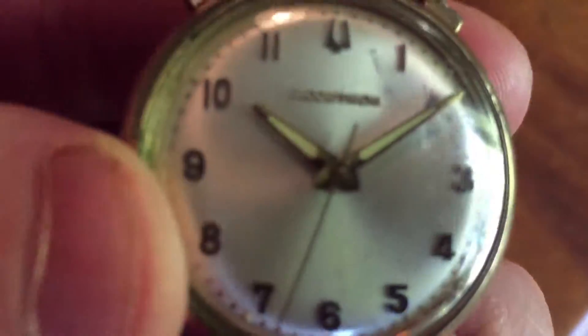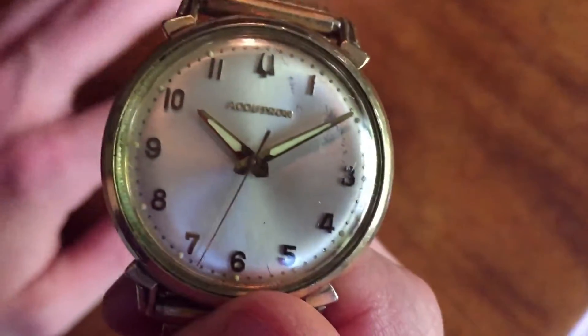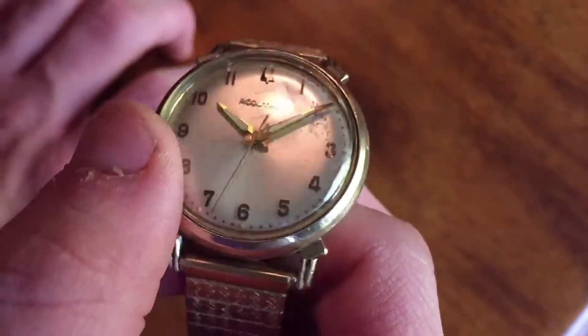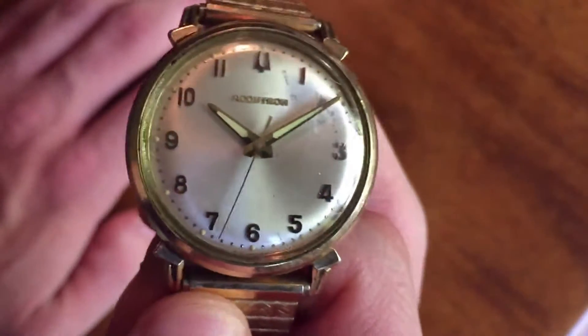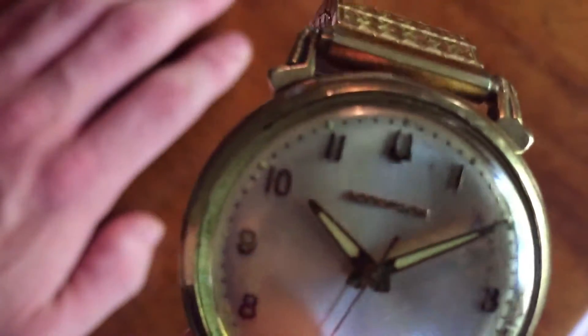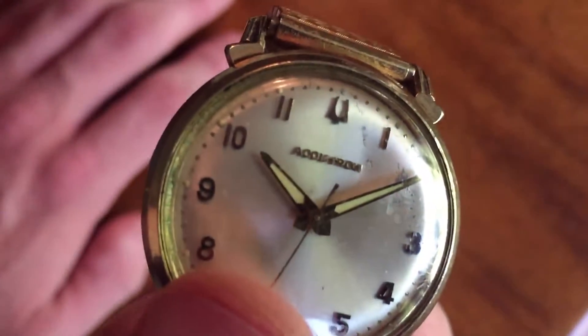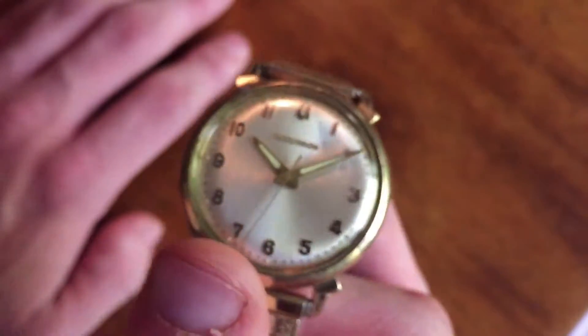If I show you the face up closer, you'll see this is actually an Accutron. This is a watch line from Bulova called the Accutron. And these early ones, at least, have something very unique about them. In fact, take a look at the 12 o'clock — what does that remind you of? Just think about that for a little bit.